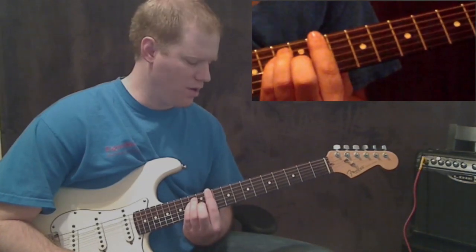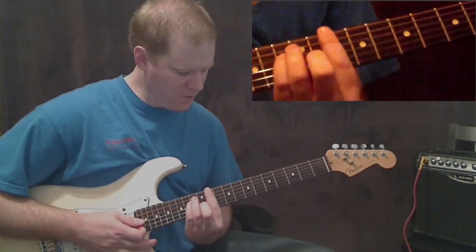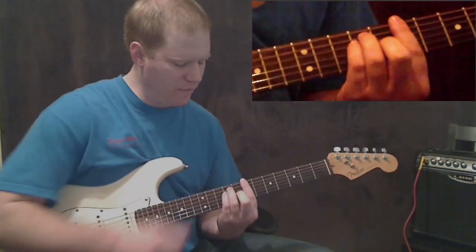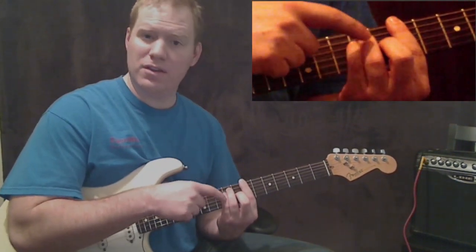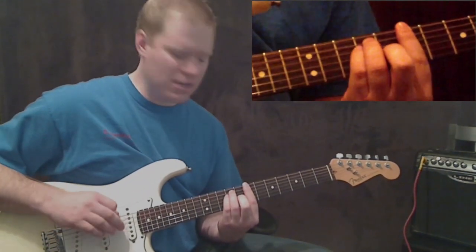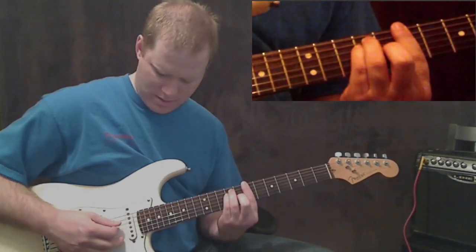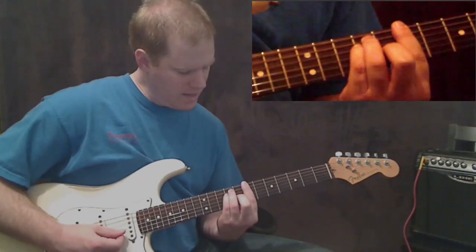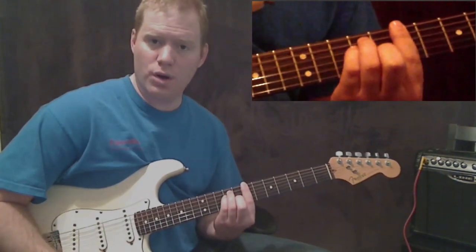The last chord for the verse is B. From the D sharp minor, slide all the way back so you're barring at the seventh fret and go back to that E formation — keep the third finger and pinky where they were but put your middle finger back down. Starting from the thick E string: seventh fret, ninth fret, ninth fret, eighth fret, then seventh fret on the B and high E strings.